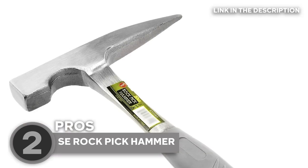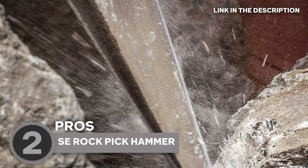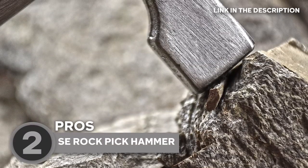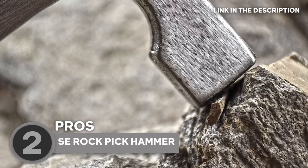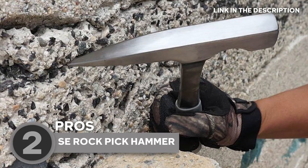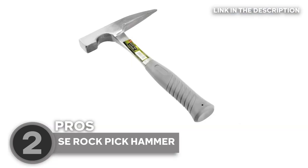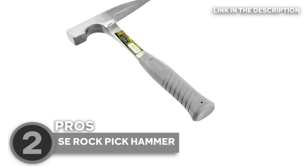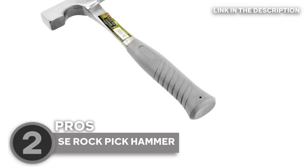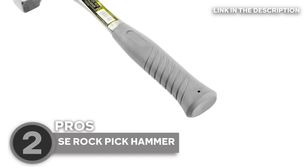Its dual-head design features a pointed pick on one end and a flat chisel on the other, providing versatility for various tasks. The pointed pick is perfect for breaking apart rocks and accessing hidden mineral specimens, while the flat chisel end allows for prying or splitting geological formations. When it comes to grip and comfort, the SE Rock Pick Hammer is engineered to provide an optimal user experience. The handle is typically made of rubber or nylon, offering a cushion grip that not only reduces vibration but also absorbs shock, minimizing strain on your hands and wrists.